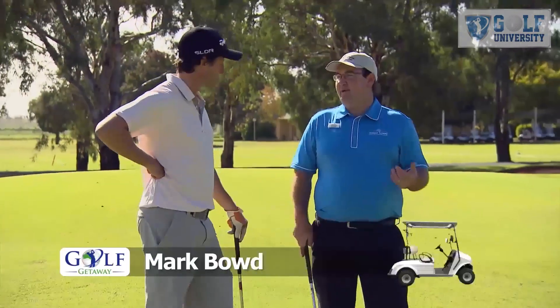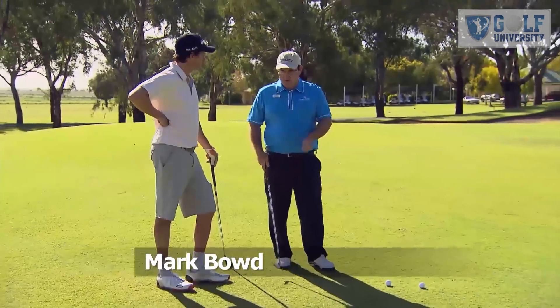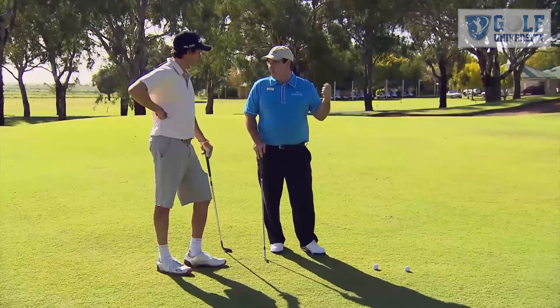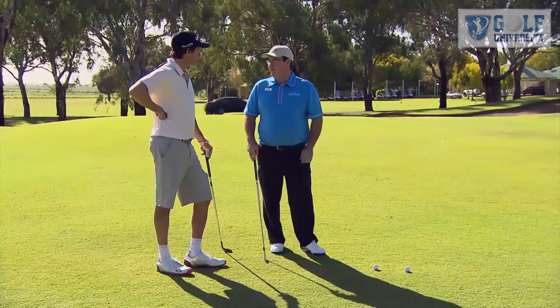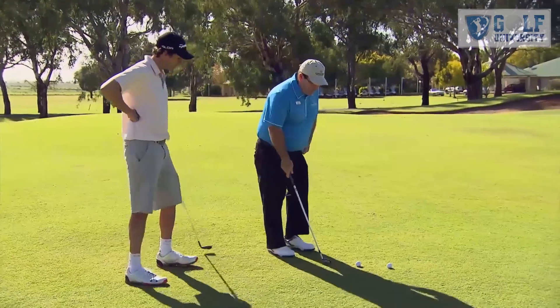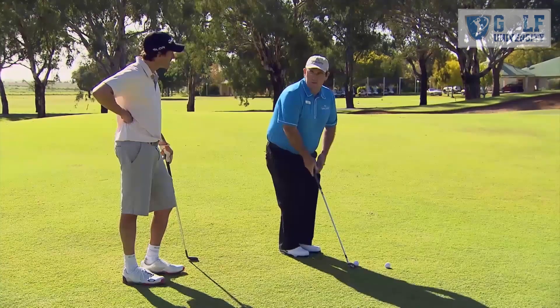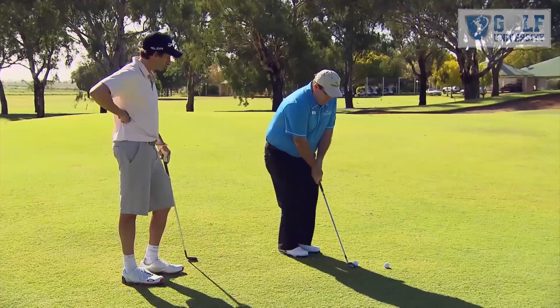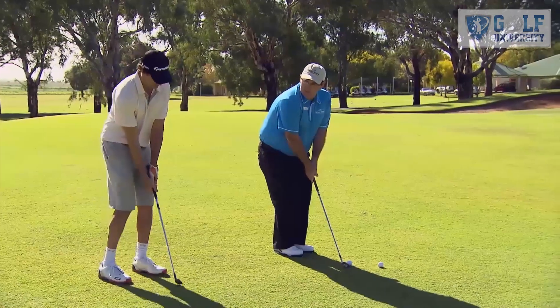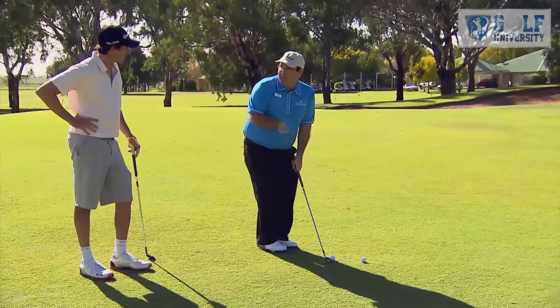I'd recommend just making sure the setup is correct and taking out the wrist hinge he may have in it. If he's got a bit of wrist hinge, he'll be carrying the ball too far and getting too much speed in the clubhead. So for a right-hand golfer, we want the stance close together, weight on the left leg, hands forward. And the secret is to have a firm grip on the left-hand side so that we take out the wrist hinge.